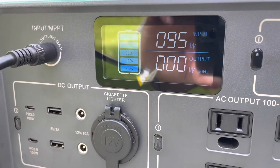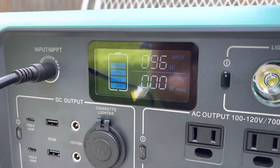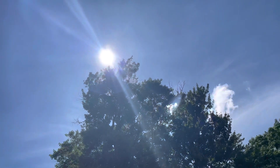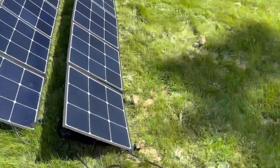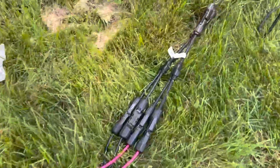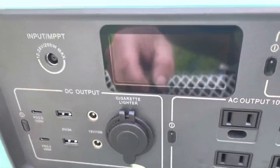So I'm going to go ahead and hook up the other one and run them together to see if we can pull the full 200-watt capacity. I got both these SP 120s hooked up in parallel. The sun is still out, no clouds in front of it directly. Let's follow the cords down here — positives and negatives together — and see what we can pull.